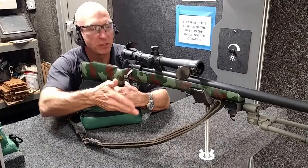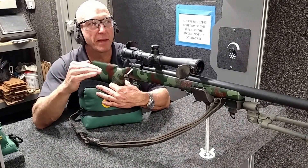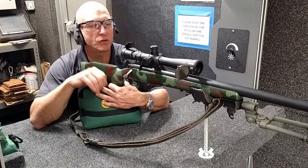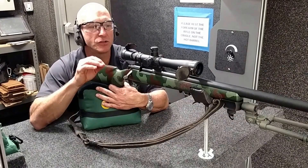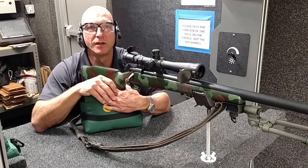Use the sandbags. Use the rest. Get everything adjusted the correct way. Make sure that you're level and in balance, and you'll have a good time getting your rifle very refined and getting a nice zero on it. Ask our RSOs for help because they're very helpful and very knowledgeable. Have a good day.